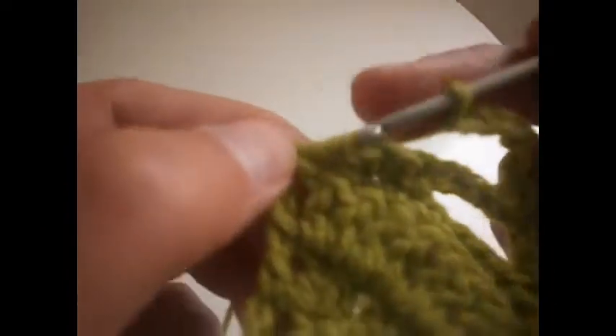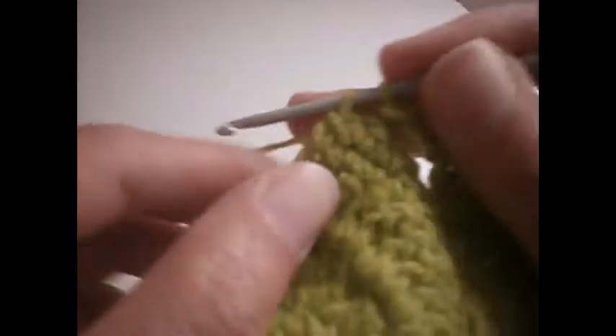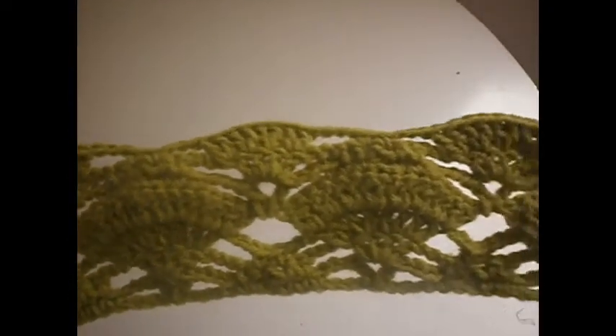Then 3 chains: 1, 2, 3. We go here in the last one and make a single crochet. And that is the other row ready.